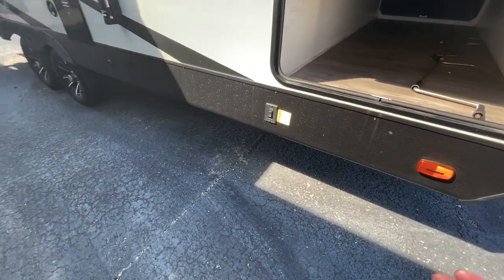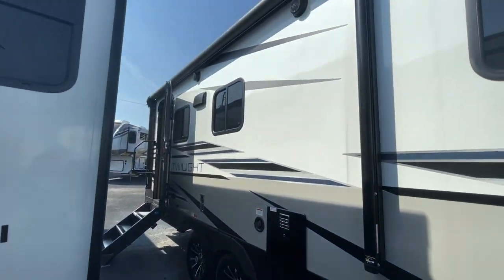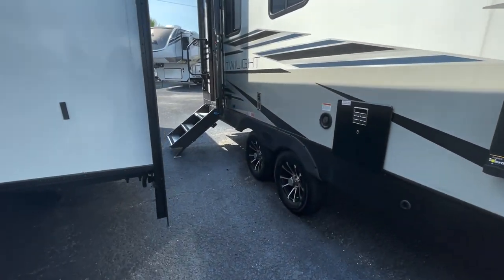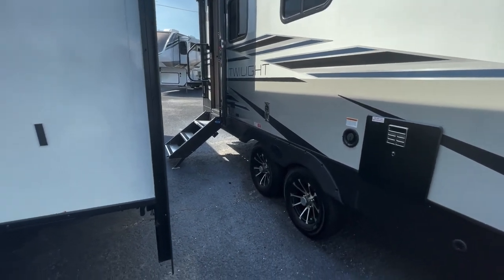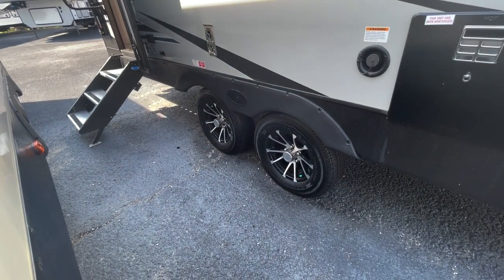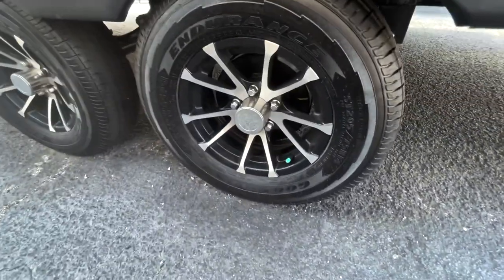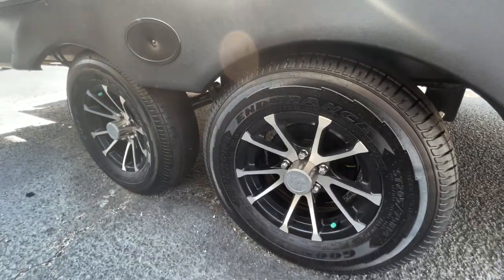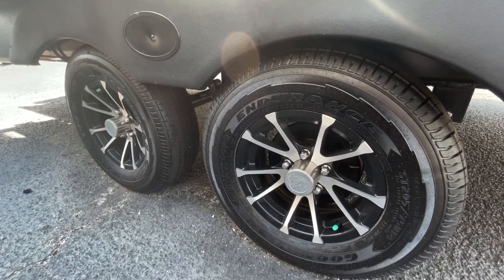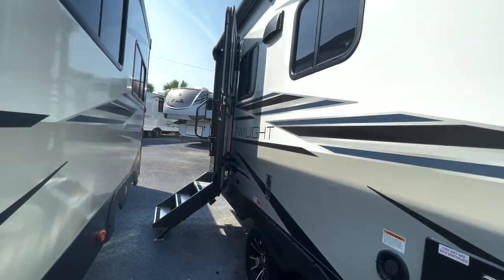You've got upgraded electric jacks for stabilization — you just push the button and they come right down. Coming down the side of the coach, you've got a nice electric awning that goes out about eight feet, outdoor speakers, and a plug down there that you can plug in a mini fridge or a TV if you wanted. You have the upgraded Goodyear Endurance tires with a six-year prorated warranty from Goodyear. They are number one in the industry — American made tires that are nitrogen filled. That nitrogen helps maintain pressure and temperature going down the road for a better riding experience and makes you less likely to have a blowout. Normally you'll find off-brand tires on units and people always end up upgrading to Goodyear, so we give you those standard.